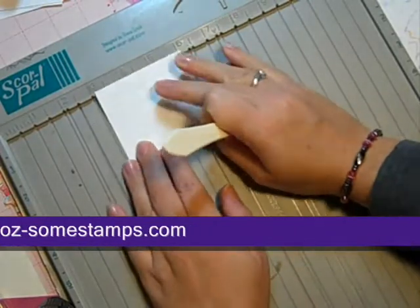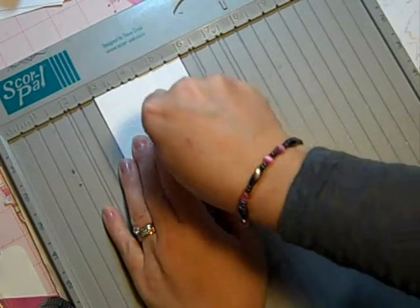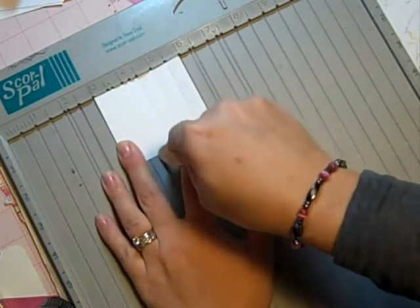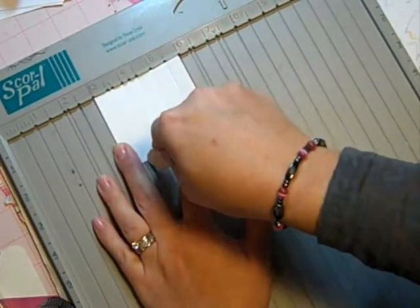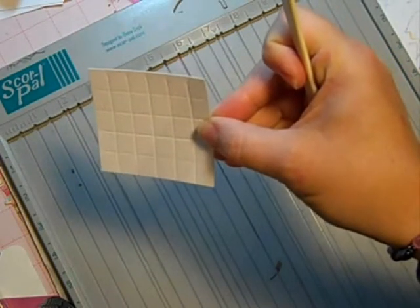I'm gonna turn it and score every half inch on this side as well. Now I have a piece with just a scored grid on it.